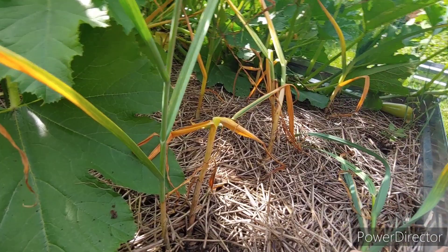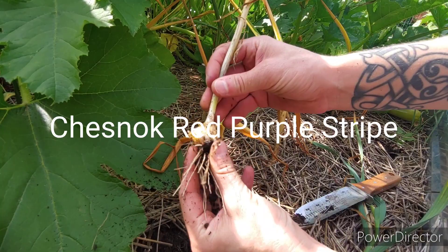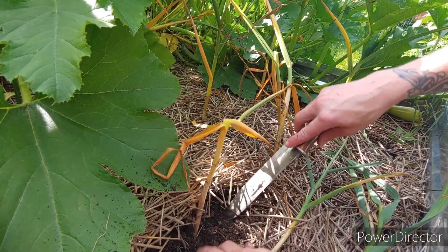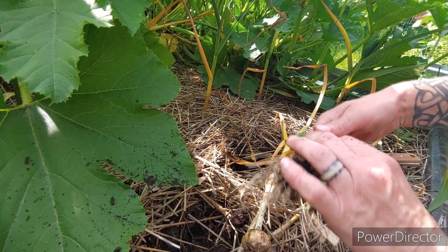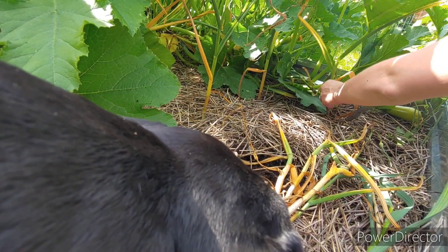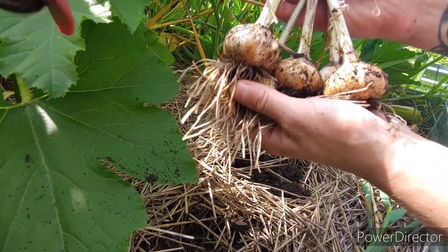Second row, we had a little more success. These were planted last year before the beds were put away for winter. This is a different variety — I'll do my best to overlay that on the screen. Not all of them are that runty. These two here are pretty decent. They smell good. I think that's it for the second row. Those did a little better for us.